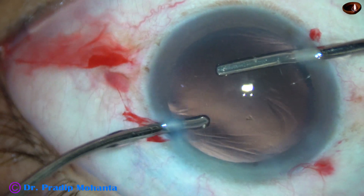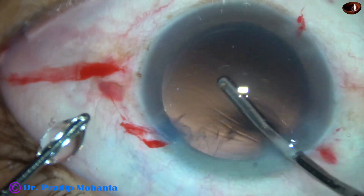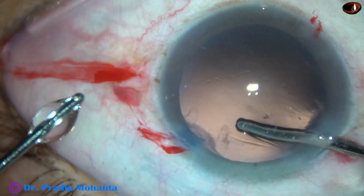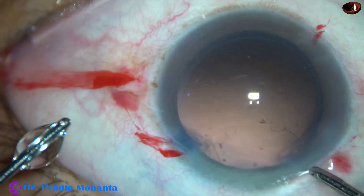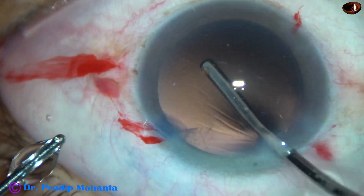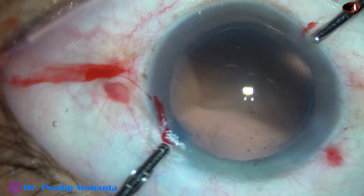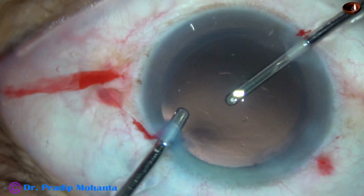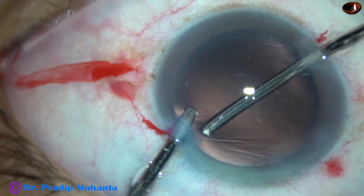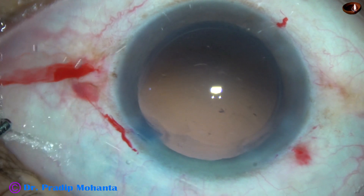See how easily the cortex comes once you hydrate it with your irrigating cannula. So all the cortex has come out — only a few fibers remain at the sub-side-port area. I am hydrating those fibers so that they get detached from the posterior capsule and equated, and now I use the aspirating cannula to remove these fibers. That's it — cortical cleanup is done nicely.